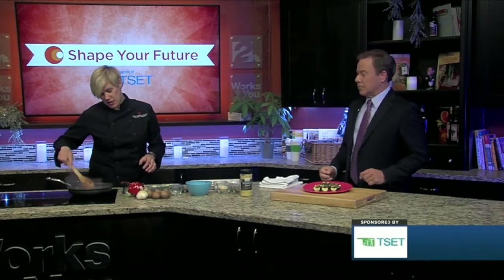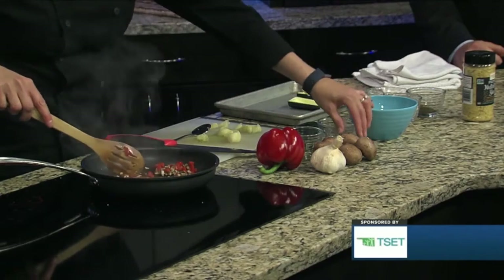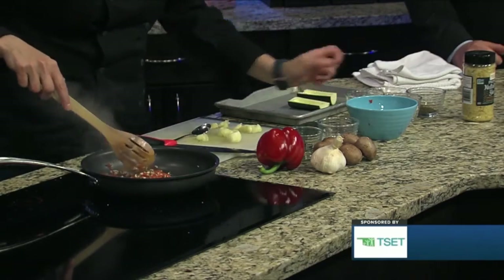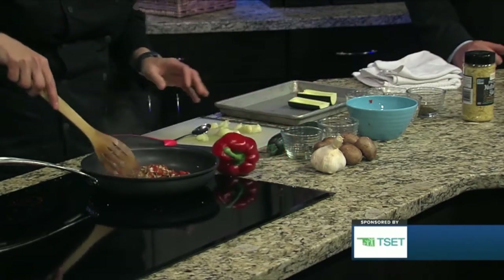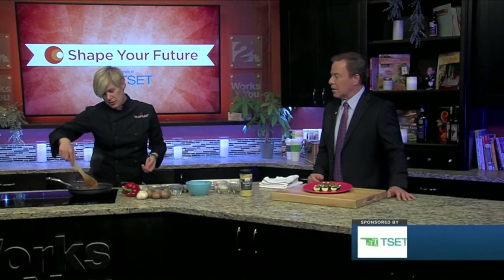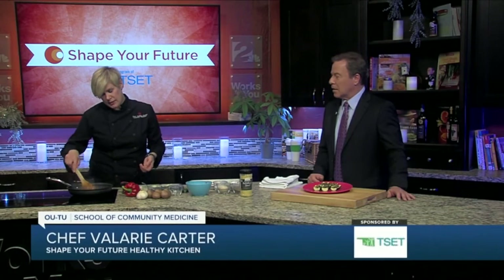So the filling for this includes some really finely chopped mushrooms, a little bit of garlic, and some finely chopped red bell pepper. But lots of things can go in this — you could put peppers, eggplant, or even some lentils would be a good addition.